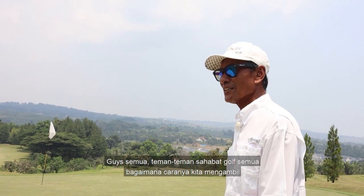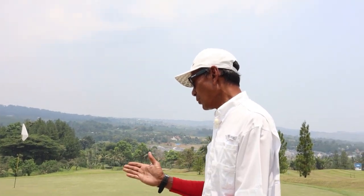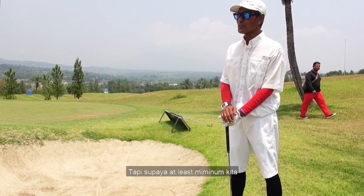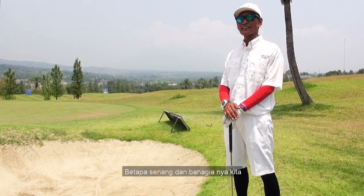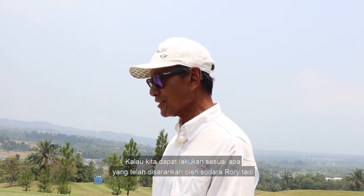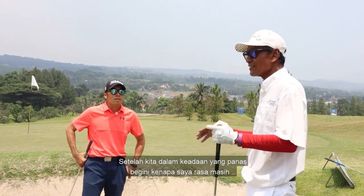Jadi saya ini anak murid yang cerdas lah. Guys semua, teman-teman, sahabat golf semua — bagaimana caranya kita mengambil, bukan semata-mata untuk best out, untuk keluar daripada bunker, tapi supaya at least minimum kita one chip one putt. Betapa senang dan bahagianya kita kalau kita dapat lakukan sesuai apa yang telah disarankan oleh saudara Rory tadi.